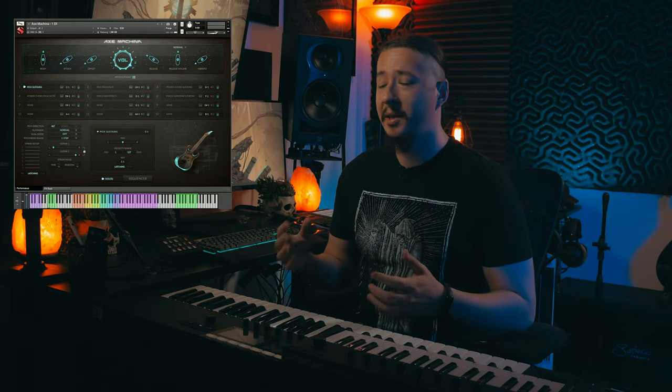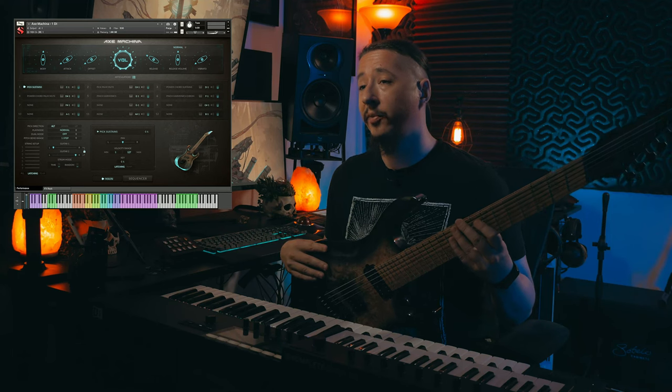Sampling my guitar for this library was definitely an awesome experience. It really made me look into my playing even further to really try to craft the best sound and attack that I can put into a guitar library — taking all these sounds that I've heard in my head growing up and putting them in a box to give to you. The guitar I sampled for Axe Machina is my custom Kiesel Aries 7-string.